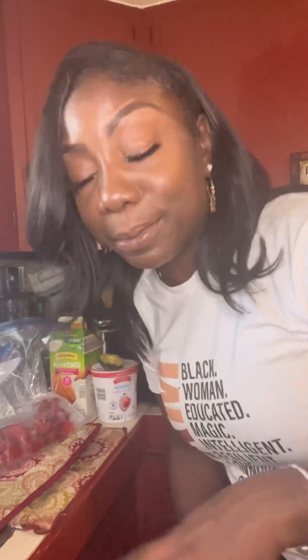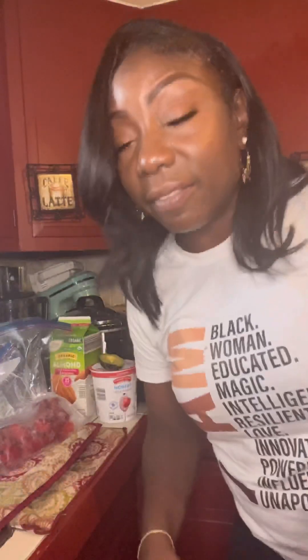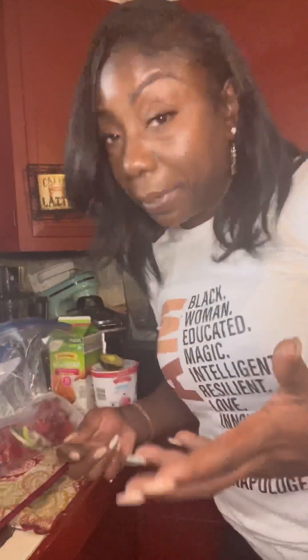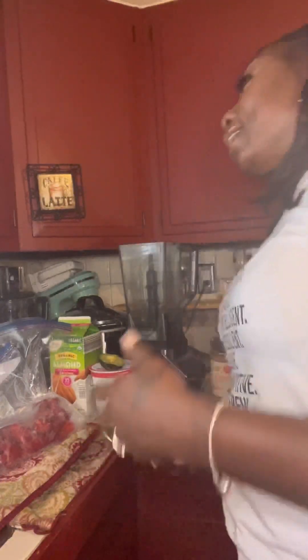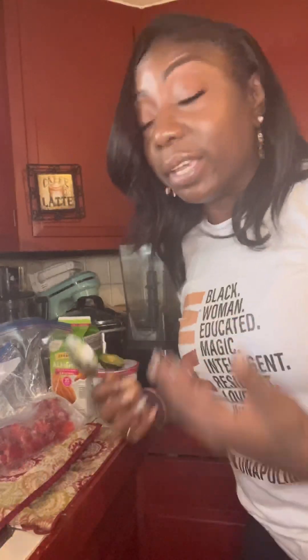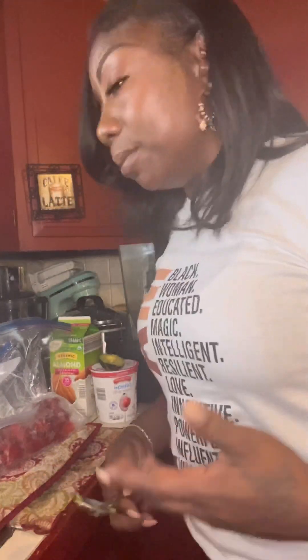Hey guys, welcome back to my channel! I just dropped by for a few minutes to show y'all how I prepare the quickest smoothie ever. It's got strawberries, bananas, avocados, almond milk, peanut butter, and aloe vera water — a really quick tutorial on a smoothie that's also good for you. It's not trash you're putting in your body; you get great benefits from it.